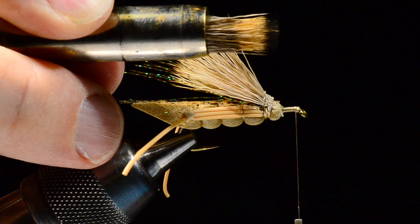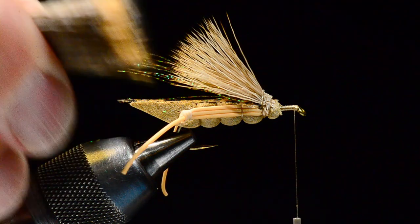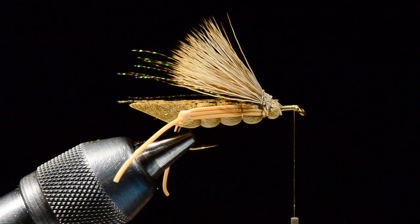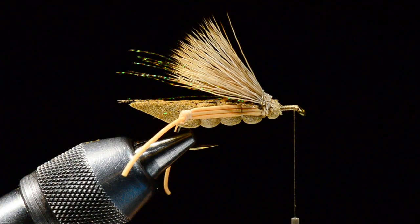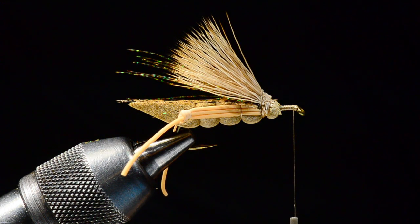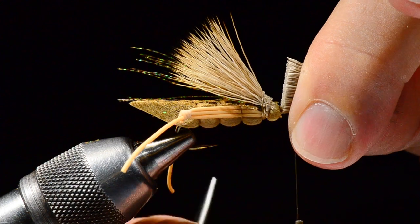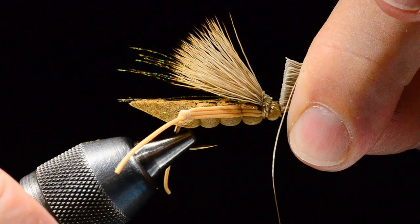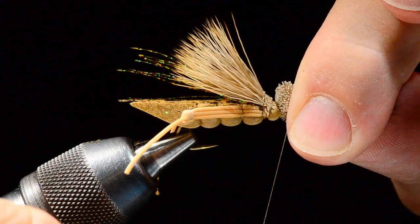I'm going to take the hair out of the stacker, keeping it as even as I can, and pull out any broken tips. I want to measure this to about three-quarters of a shank long. With the tips facing out over the hook eye, I'll hold the hair at that point and trim the butt ends straight across — so now I've got the hair pre-cut to length in my fingertips. I'll spin the thread, and with a short amount of overlap fairly close to the ends, put two turns on and start tightening down. I've just flared that hair in — it's not very tight; it's going to roll, which is all part of the design.